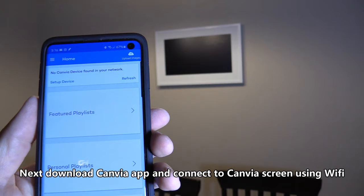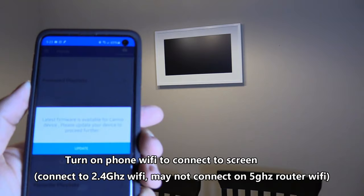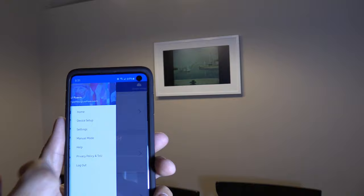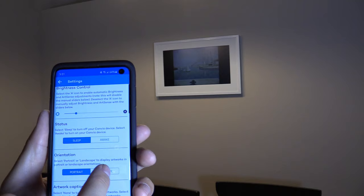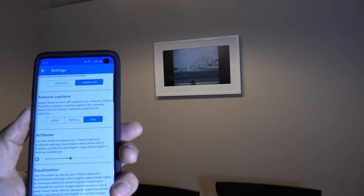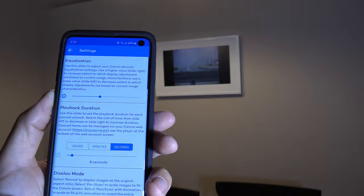Sign in using your email and password, click on setup. It's connected now, so let's go ahead and update it. Go to the menu and click on settings. You can adjust the brightness here — that looks a little bit better. I'll have it in sleep mode. Then choose landscape mode — portrait is vertical and landscape is horizontal. There's also partial artwork caption which adjusts to the lighting in the room using the ambient light sensor. For the slideshow you can set it to seconds, minutes, or hours — I'll have it switch every eight seconds.